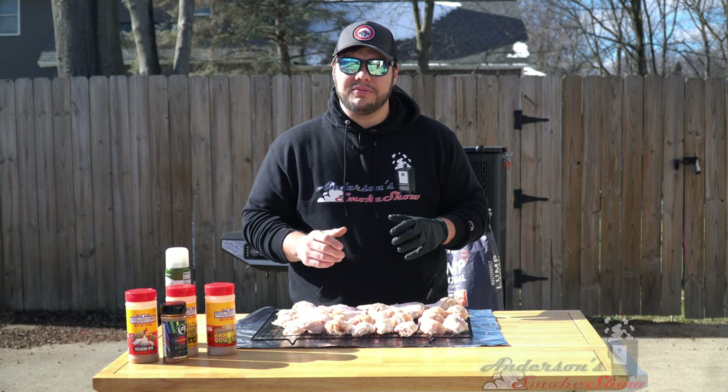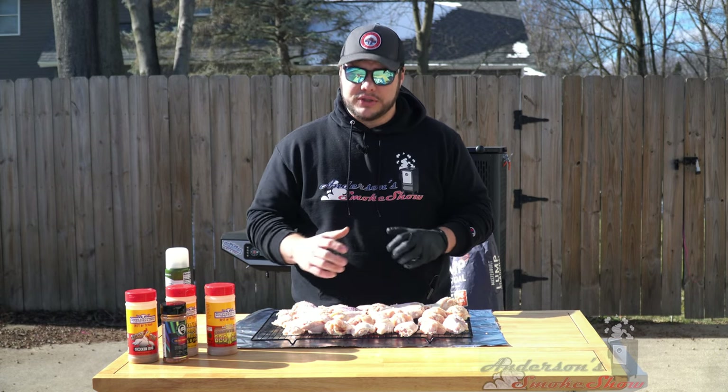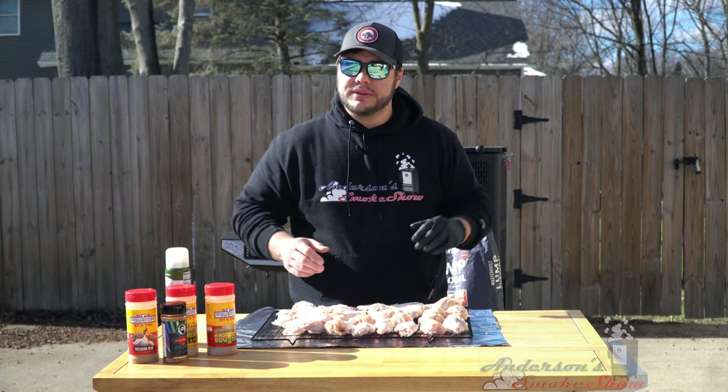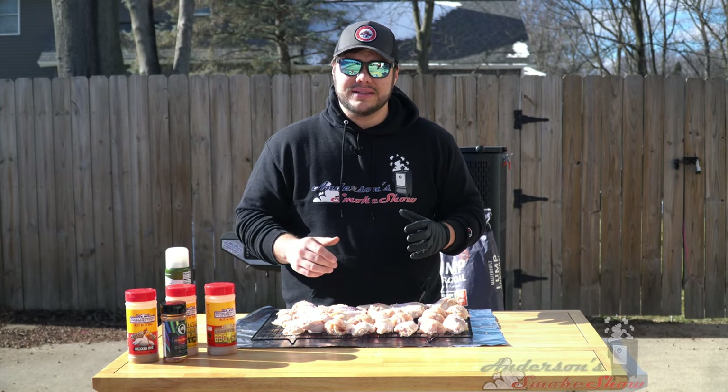I picked up about four and a half pounds of fresh, never frozen chicken wings from my local butcher. I love getting them from there because not only are they a great size, but they're also fresh. I've already marinated these for one hour in a Ziploc bag with Italian dressing. Pulled them out, strained off the dressing and dried them up a little bit, so it's time to get them seasoned.